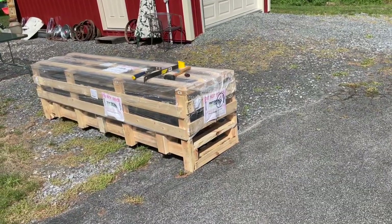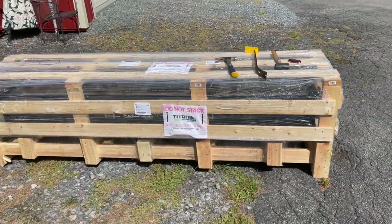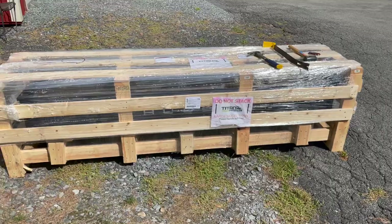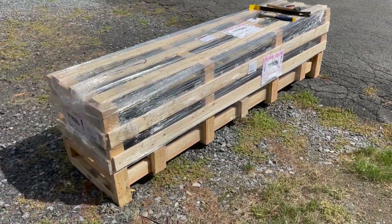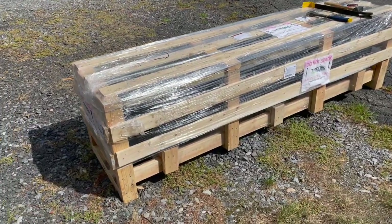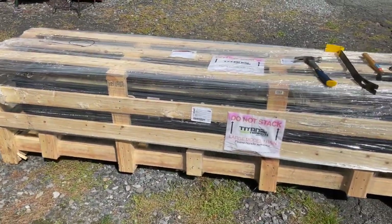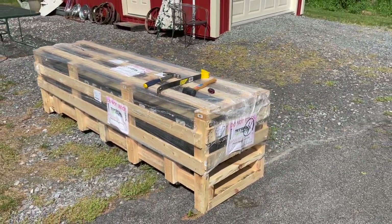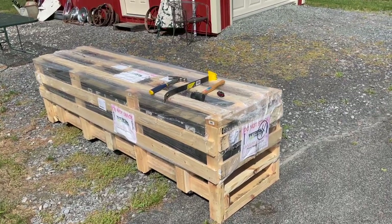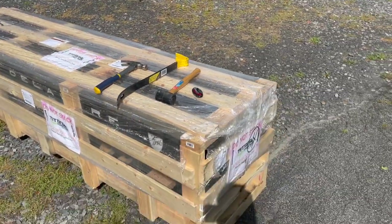Before we unbox it, just to get a good look at whatever this thing is — I know what it is, but I don't want to tell you guys, that ruins it. We have a huge crate here that is probably about nine feet long by maybe two to three feet wide. It's going to be fun to unpack, but it's going to take a lot of hard work. We've got a hammer, a crowbar, a mallet, and a knife to get through everything.